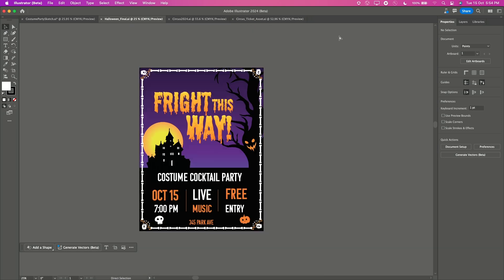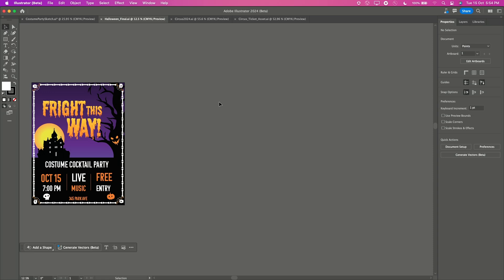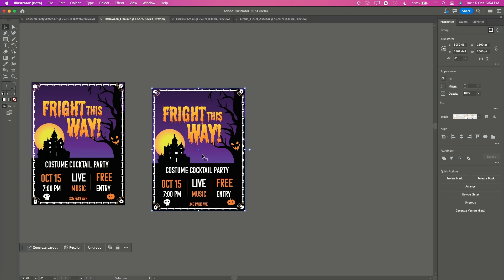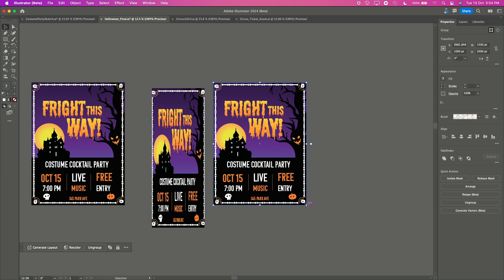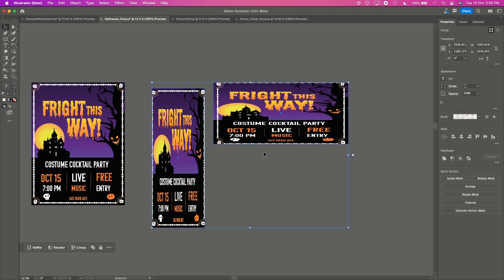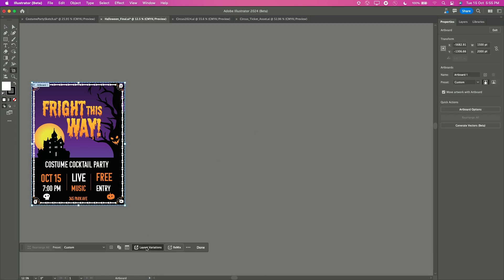But my work does not end here. I also needed it in different sizes for my Instagram post and standing banner, and that means having to redesign it for each new size. But no worries, Project Remix-a-Lot to our rescue. I have this layout variation feature right here, and it can remix my design in different standard sizes.